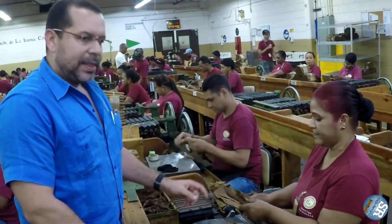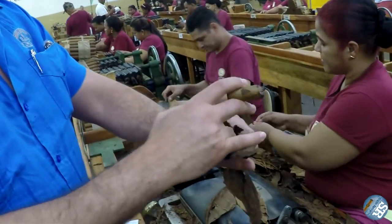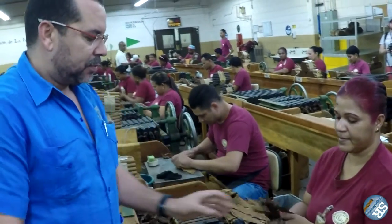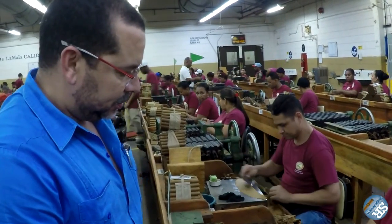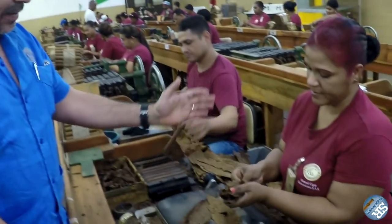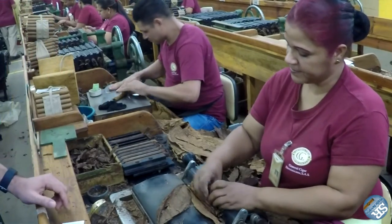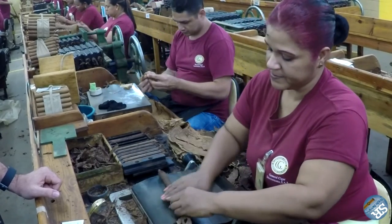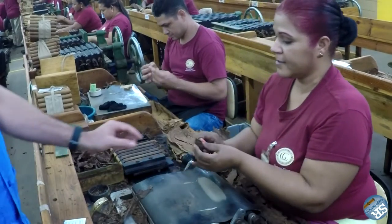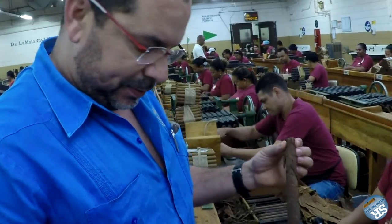We put together the different tobacco in the hand, using the method of incubado. With this method, we let the air flow freely into the channels, so combustion improves and we have a more even burn. The roller distributes the tobacco leaves in her hand, then inserts the tobacco into the hole to push the machine up, constructing the bunches. A little bit of glue is applied — these are the bunches without being pressed.